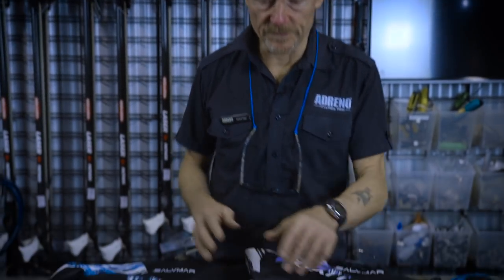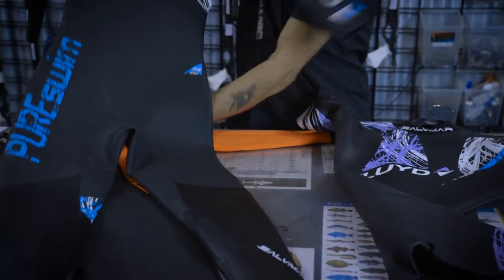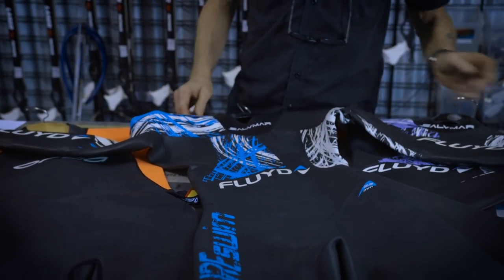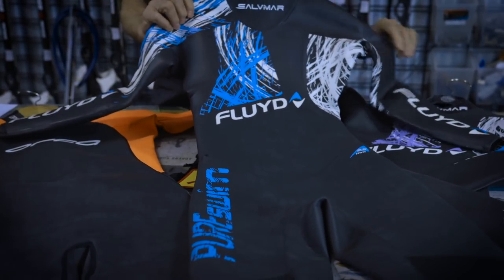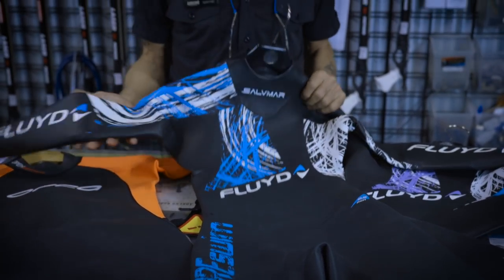Let's have a look at a few of these suits. First of all, I'll have a look at the Selvima. This is the Selvima Fluid model. This one here is 2.5 millimeter. It's quite warm and quite good for use in the ocean.